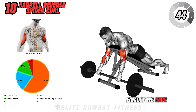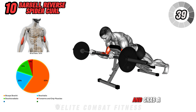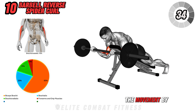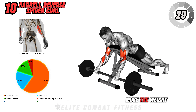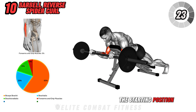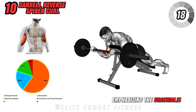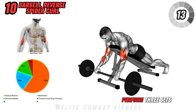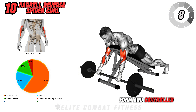Finally, we have the Barbell Reverse Spider Curl. Lie chest down on a low-inclined bench and grab a barbell with a reverse grip, palms facing down. Begin the movement by curling the barbell towards your shoulders, focusing on using your biceps to move the weight. Squeeze your biceps at the top of the movement, then slowly extend your arms back to the starting position. This exercise targets the biceps brachii, particularly emphasizing the brachialis and brachioradialis muscles for overall arm fitness and strength. Perform three sets of 12 to 15 reps, focusing on strict form and controlled movements.